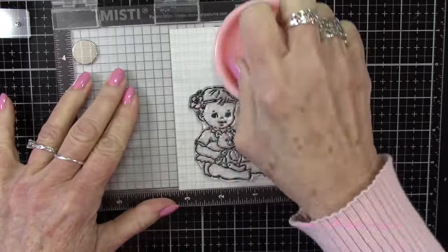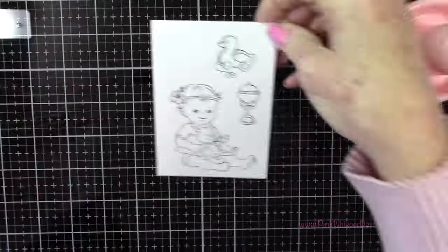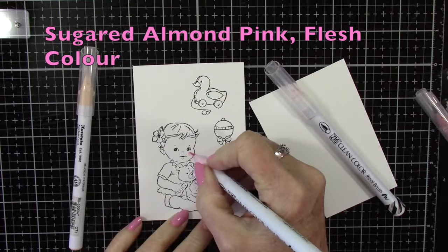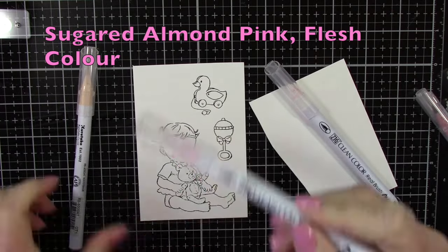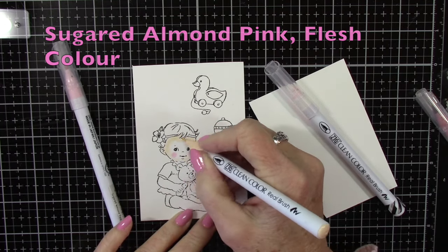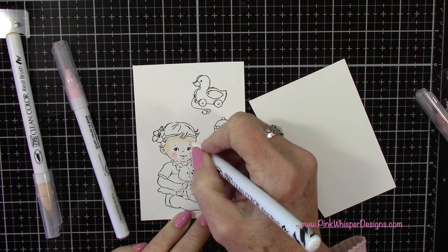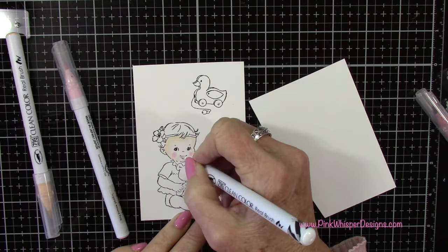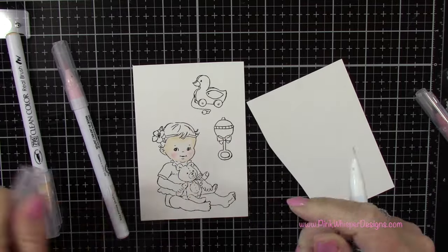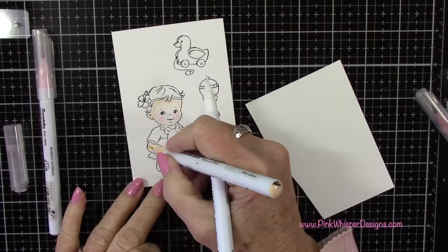I've placed some Strathmore Bristol Smooth cardstock into my mini Misti stamp positioner and I'm using that Stampendous stamp press to press that out. We'll be using the Zig Clean Color Real Brush pens in Sugared Almond Pink and Flesh color to get started. All of those colors I'm using will be listed in the upper left hand corner as we go along. You could also use a water brush here to do your blending - either way will work just fine.